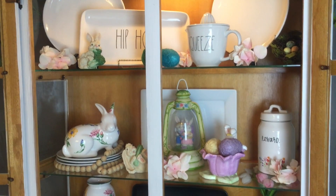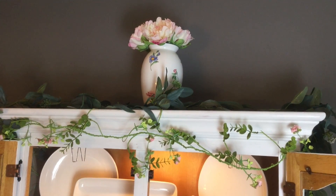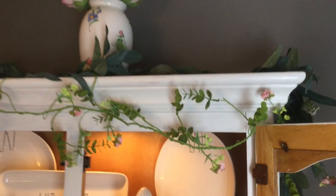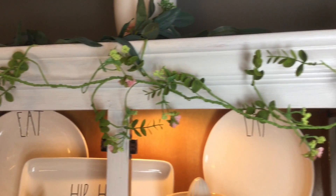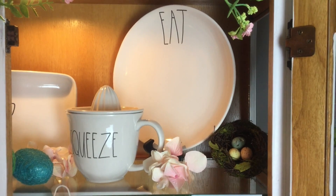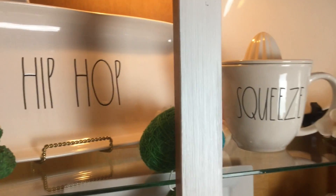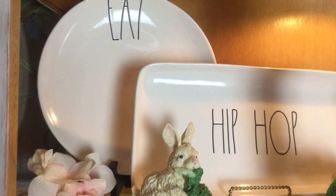Coming over to the hutch in my dining room — this is probably where I've put the most Easter decorations. At the top I have a Tiffany vase with flower picks from Walmart, the Hearth and Hand garland that always stays up there, and a really pretty dainty garland from Michael's with little pops of color from flowers. Down in the hutch I have a little bird's nest with eggs, some florals for color, two little wicker eggs in green and blue, and a little bunny eating lettuce with another floral pick.